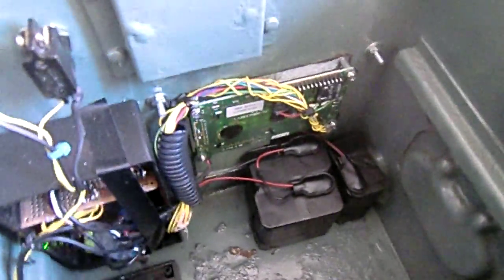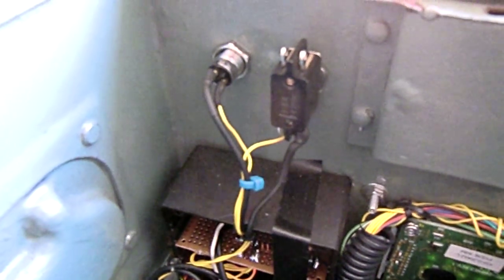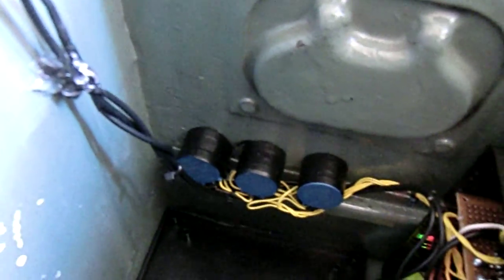Later there will be a logbook in it, but now you can only see the batteries, the LCD display with the keypad on it, the Arduino Nano microcontroller and the relay board, the little electronic lock, the switch, and the three potentiometers.